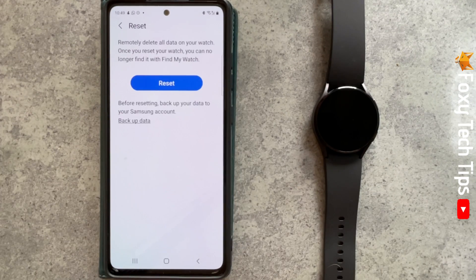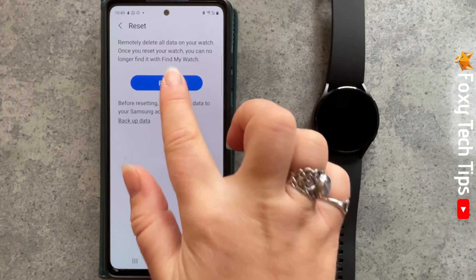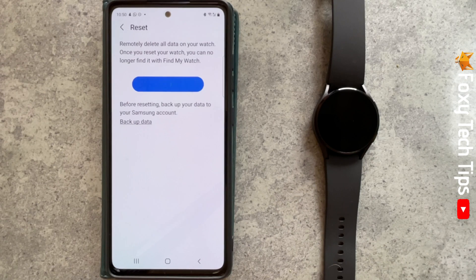Once your data is backed up, tap Reset. Your watch will reset — this will take a few minutes.